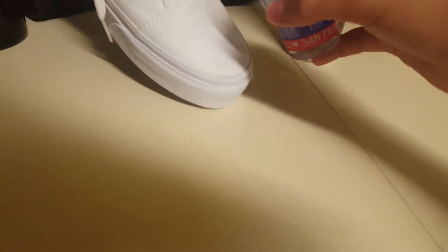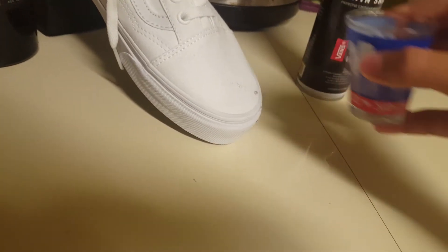Basically, this is what it'll do — it'll bounce right off, and then it'll be little dots, you can just wipe that off. There's no stains or anything.